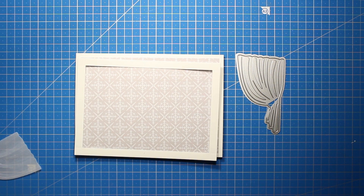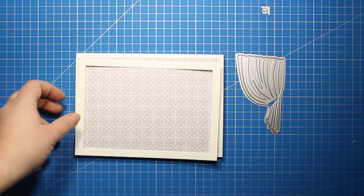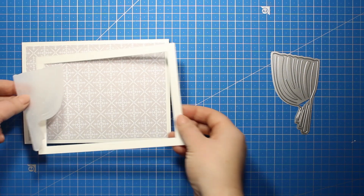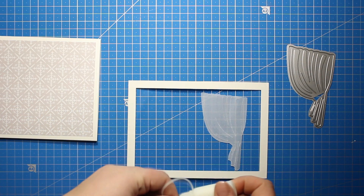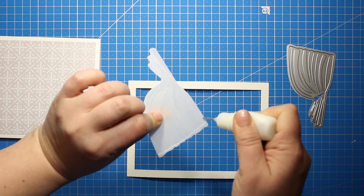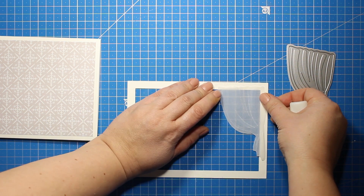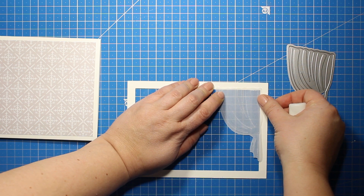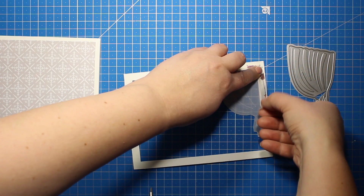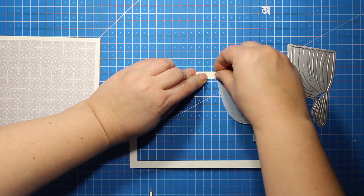I will be attaching the curtain onto the frame. The frame itself is 5 by 7 and it is from the diorama die set from the previous releases. You can also create a 5 by 7 frame using your paper trimmer. I'm flipping the frame over and then I'm applying a thin line of glue along the top of the curtain as well as along the side and then I'm sticking it down into the corner. The vellum is less porous than paper so it takes a bit longer for the glue to dry, and this is why I'm also using some strips of washi tape to hold it down in place.